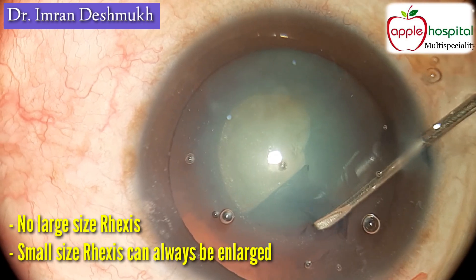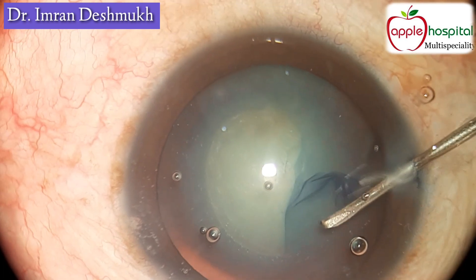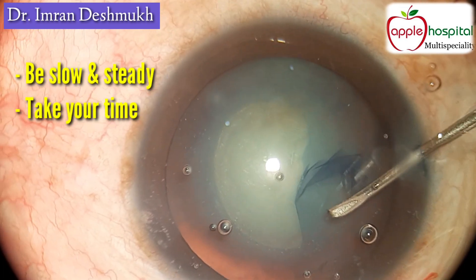Do not make a large size rhexis. A small size rhexis can always be enlarged. Remember, if there's a large rhexis that will cause a lot of IOL instability.